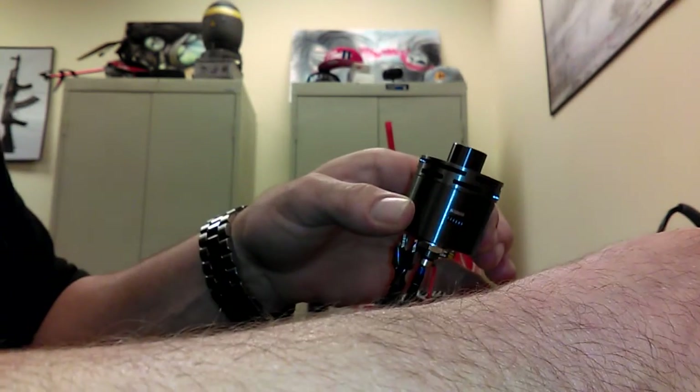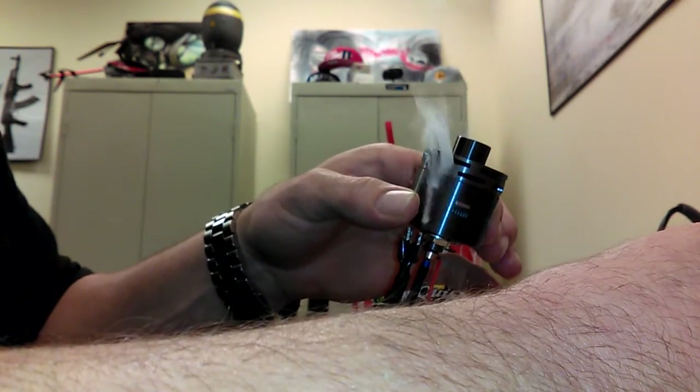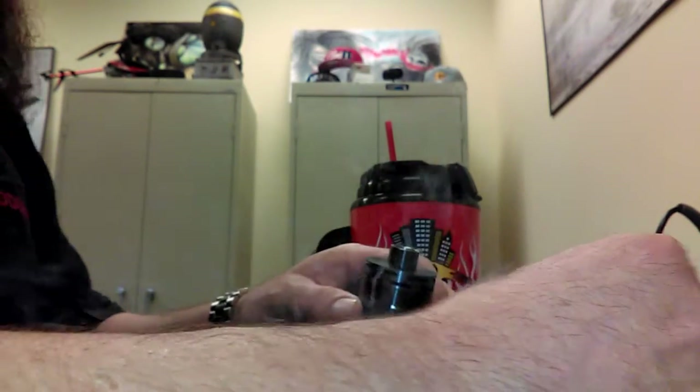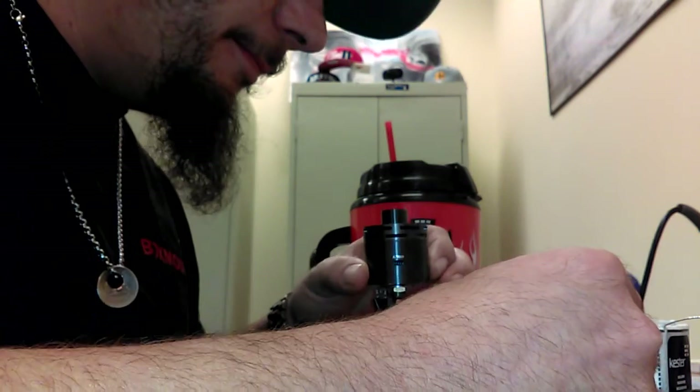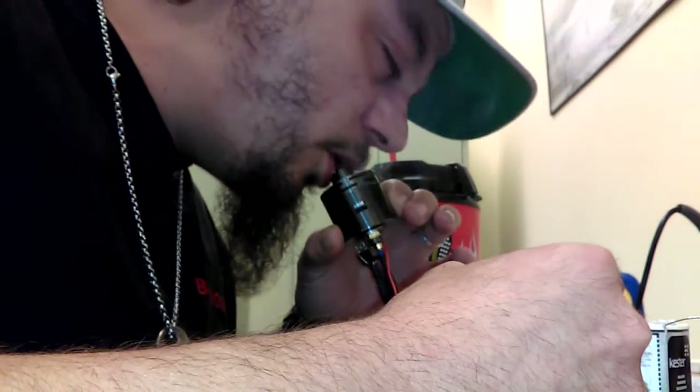Without knowing right off hand the exact wattage we're pushing, I'm not going to make any estimates. But this is unregulated, basically. So, .15 — I don't know what the battery is sagging to. I don't have a meter or anything. This is just for fun, because I told a guy I would.